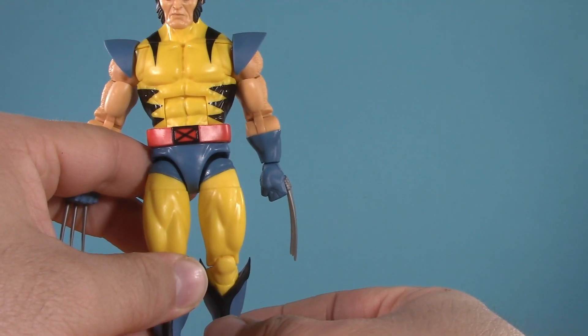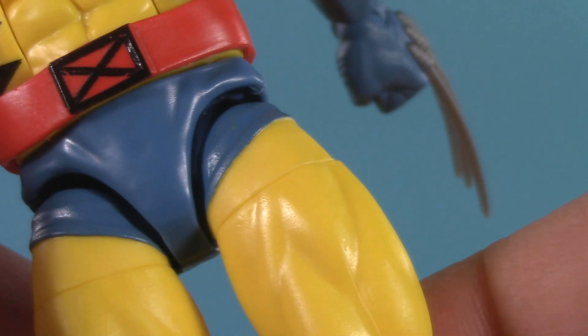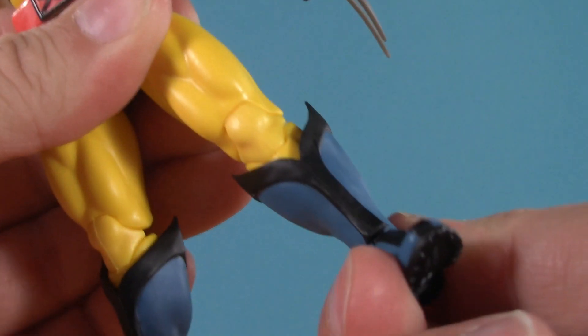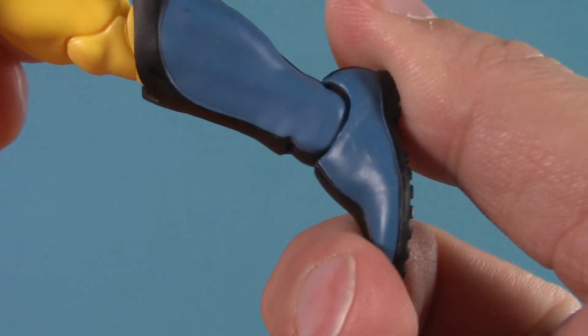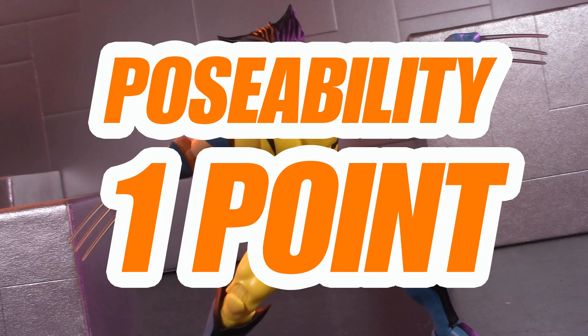Below the X-Belt, Wolverine has ball-jointed hips — he can kick 90 degrees and do a perfect split. He also has thigh cut, pinless double-jointed knees, boot-cut rotation, and ankles that can hinge and pivot. For poseability, Wolverine gets one whole point.